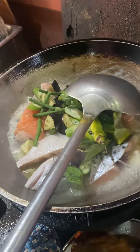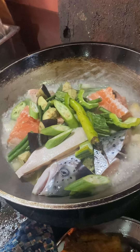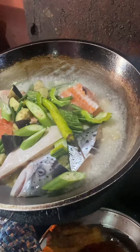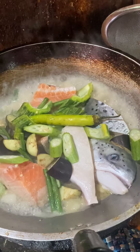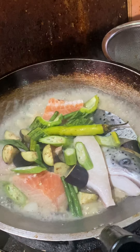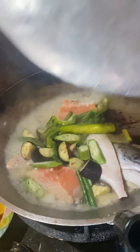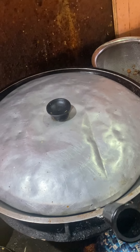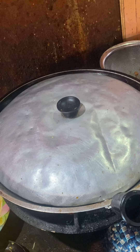Cover it and let it simmer for about five minutes. Simmer. Salmon.